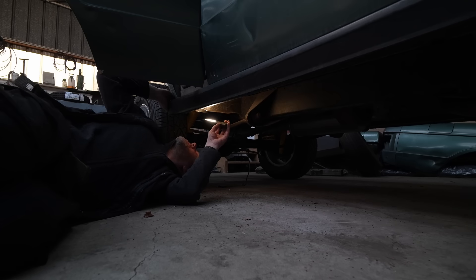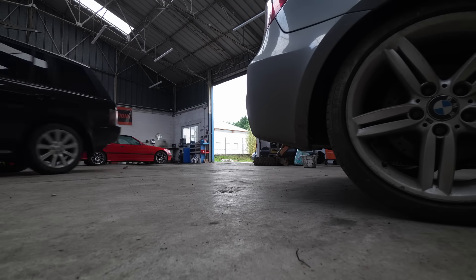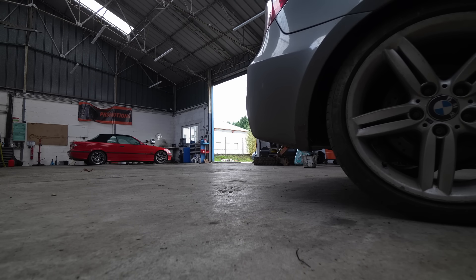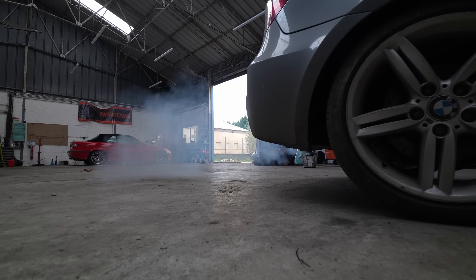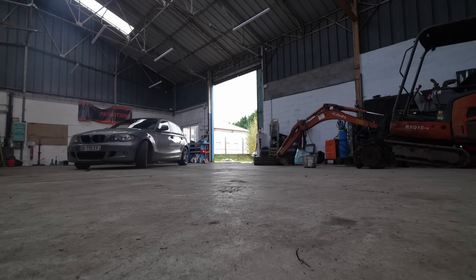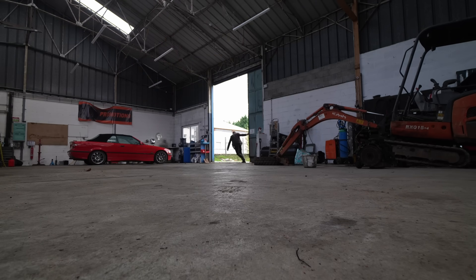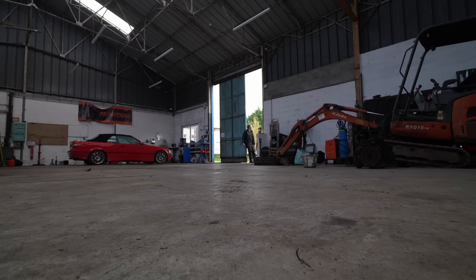Literally every time I look at this guy I find more work — a game of chase the rust. Everybody, welcome back to the workshop. If you don't remember or don't know, my name's Phil, and of the many projects which are currently going on, this Range Rover Classic Balmoral Edition, which was in a forest and is completely ruined, is the current project — on top of many others.